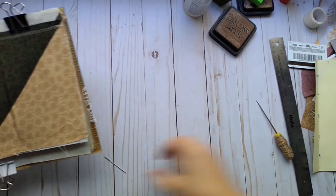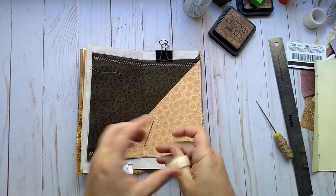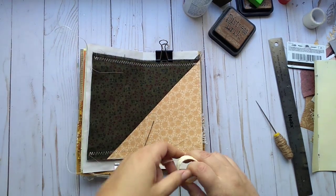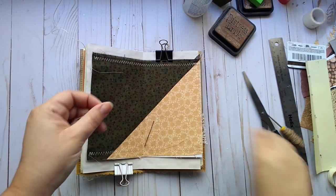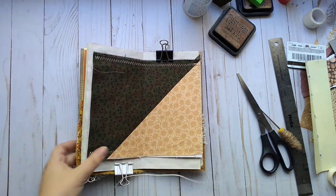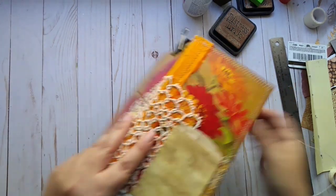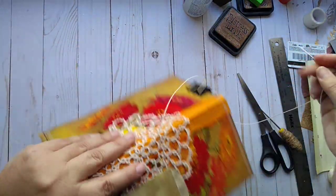Find the needle and cut some thread. I usually do about two and a half arm lengths — I don't always measure it but I would rather have too much than too little. Thread the needle. Then we're going to start by going in the middle hole — actually going out from the inside. It just depends on where you want your threads once we're done.